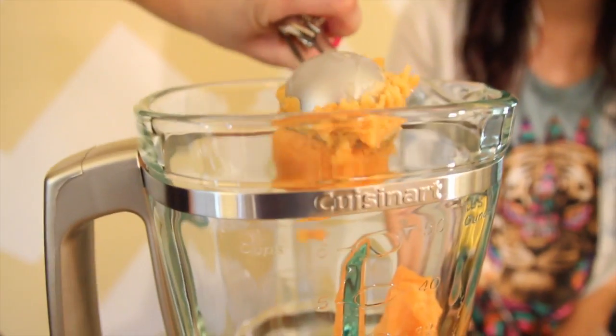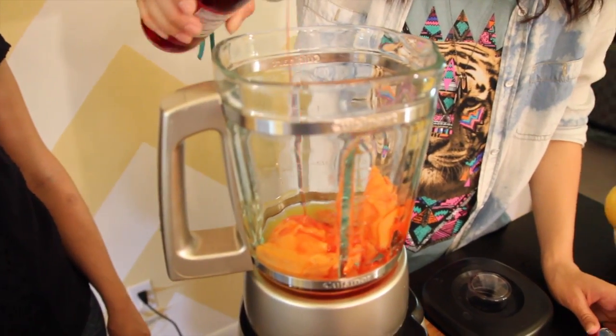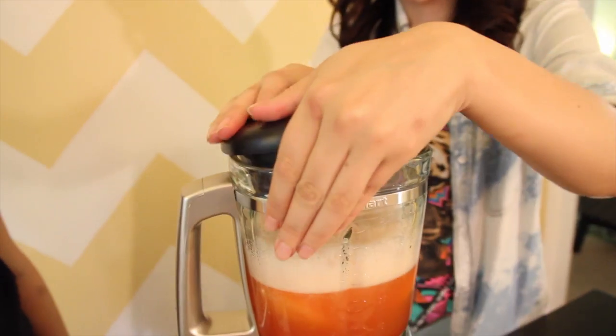Start by adding three scoops of the sorbet or sherbet in a blender. Add four tablespoons orange juice, add four tablespoons of grenadine, and then top with three cups of ginger ale and just blend until it's combined.